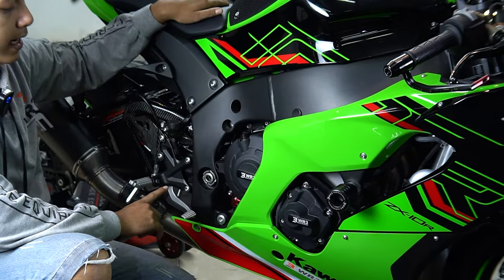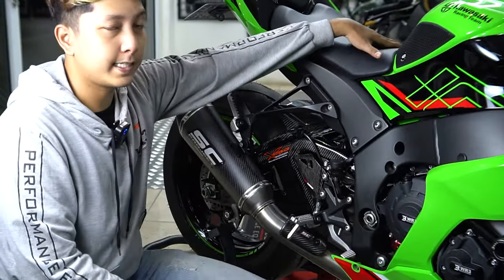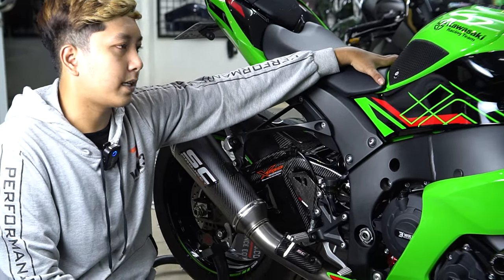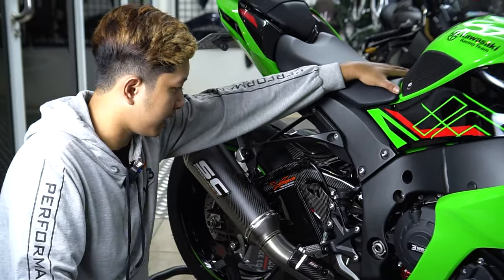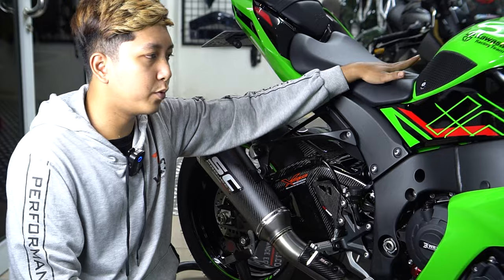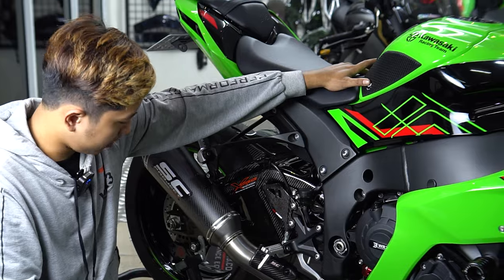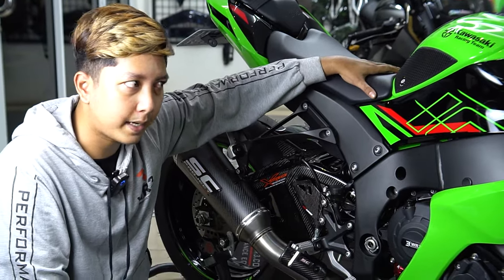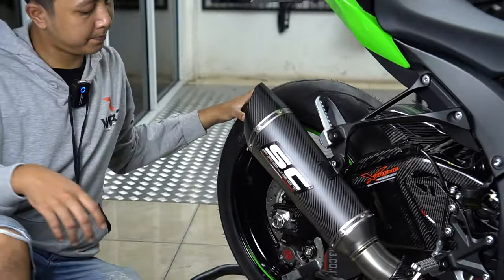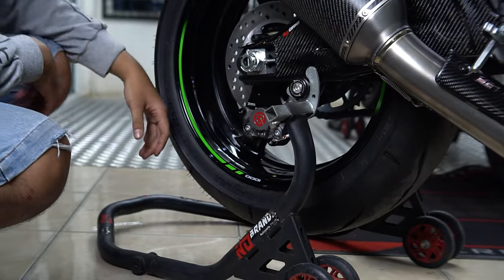Terus juga ada penggantian tutup oli dari UR3, berwarna merah. Tidak hanya warna merah aja sih guys, kita juga ready untuk warna lainnya, jadi menyesuaikan warna motor teman-teman. Terus untuk pengereman belakang — ZX-10R itu depannya udah Brembo, tapi yang belakang masih pakai ori. Jadi yang belakang kita gantikan pakai Brembo 2P 1 piston.